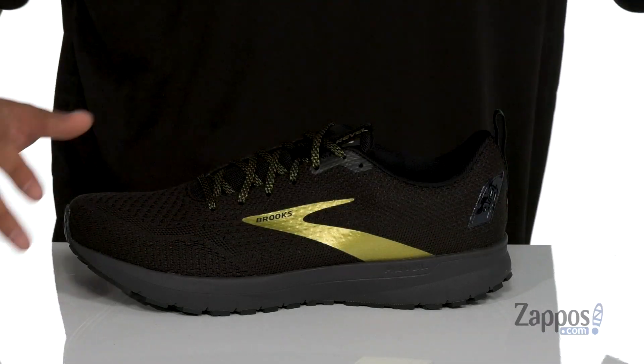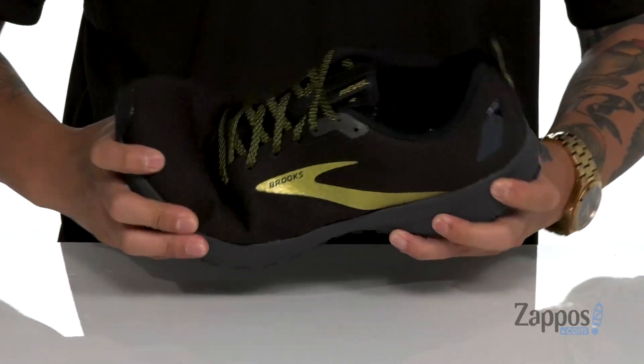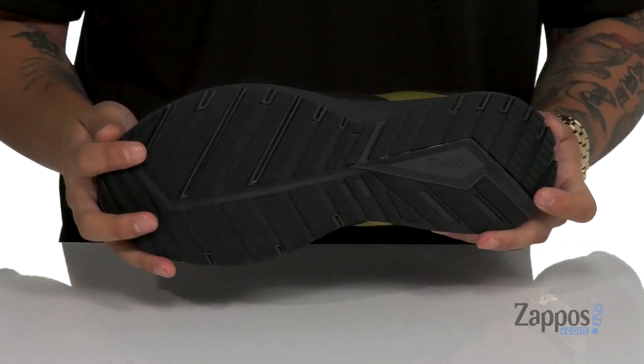This sits on top of a nice shock absorbing Bio-Mogo DNA midsole. It's very lightweight, has a very flexible design, and of course it all sits on top of a textured rubber outsole.